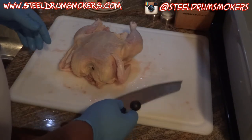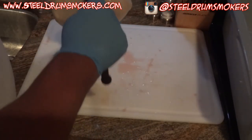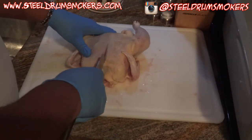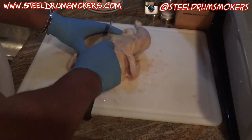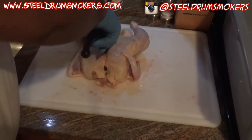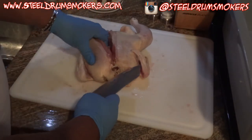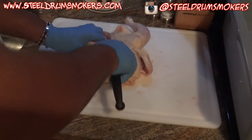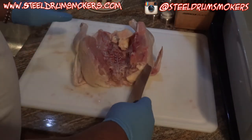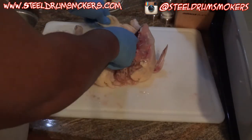I cut them in half. You'll hear people say spatchcock, where they cut down the back and open the chicken up — I found it's even easier to just cut the whole chicken in half. I start at the breast and score it to get down to the middle portion, then I put my fingers inside, being careful not to cut them, and cut to one side of the breastbone. Now the chicken is open. Spatchcock is when you cut it the opposite way.